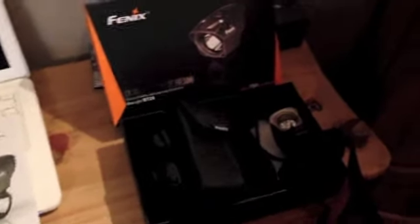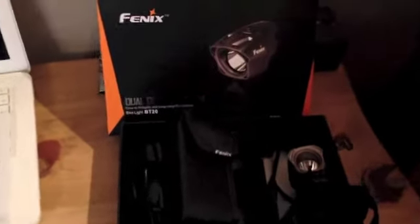If you've seen my previous video of the unboxing, here it is now. I've got the battery all set up to the Fenix, so let's just do a little quick test here. If you haven't seen the unboxing, make sure you check it out — that will be in the description. Stay tuned.